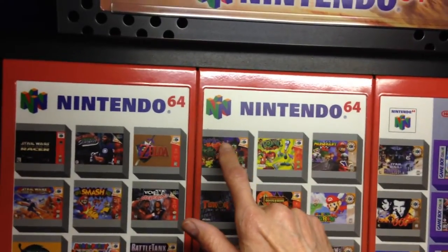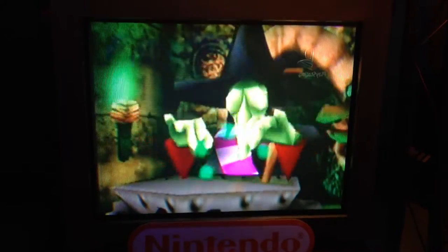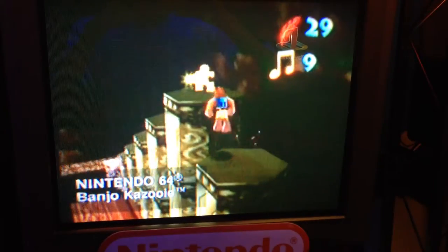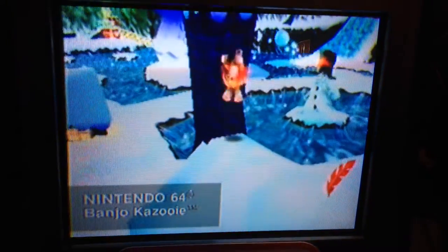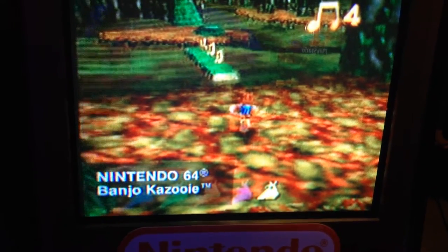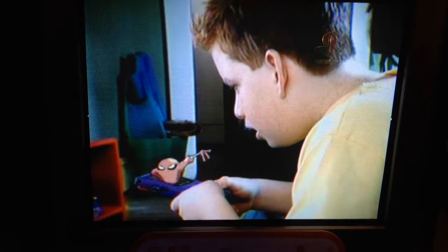I'm gonna choose Banjo-Kazooie, one of my most favorite games. And there's the commercial: 'But there's so much craziness along the way, the fun may never end. Laugh your way to adventure with Banjo-Kazooie for N64.' And that's what you get — a short and sweet commercial like you see on TV. That's what I love about this — it's a trip back in time with these old commercials.